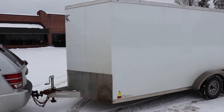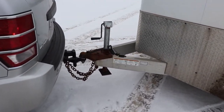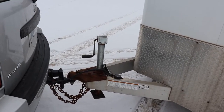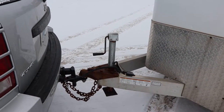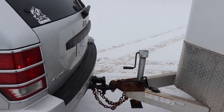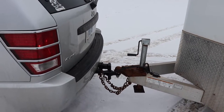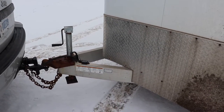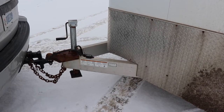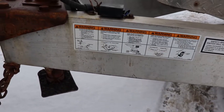The tongue jack is broken — not really ATC's fault, but at the same time they could have put a better tongue jack on it. If you had a pickup truck you might have trouble putting your tailgate down; you might be able to get a jack that swivels on the tongue. I don't know if there's enough space or not.